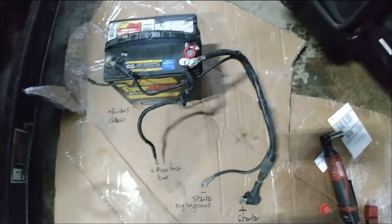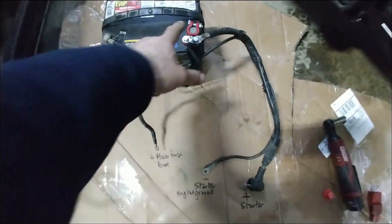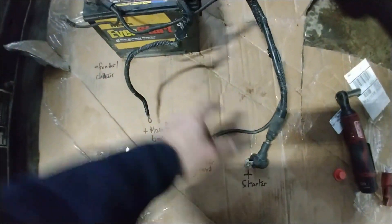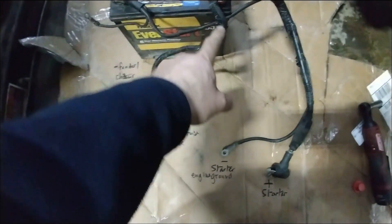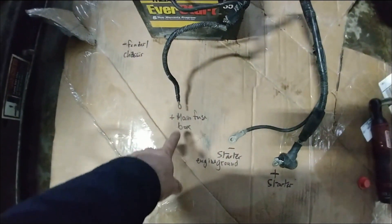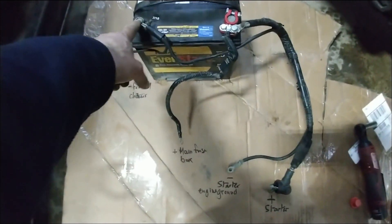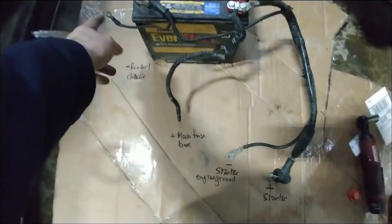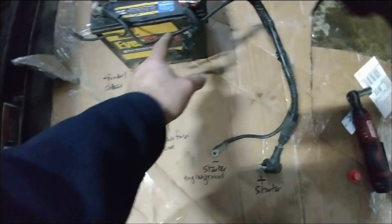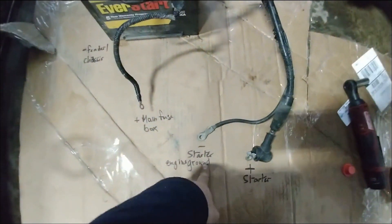This is the basic configuration of the connections to the battery in the Subaru. From the plus terminal you have a big wire going to the plus side of the starter and another wire going under the fuse box to provide main power. From the negative terminal you have a ground attached to the fender for chassis ground and another ground going next to the starter to ground the engine block.